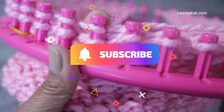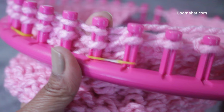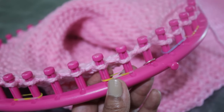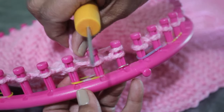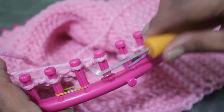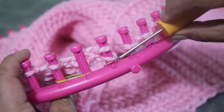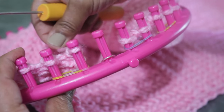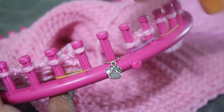The basic bind off is done over two pegs, starting with pegs one and two. Take your working yarn and E-wrap both pegs one and two, then use your hook to knit them both off. Take the loop that's on peg two and move it over to peg one. Tighten that stitch and take the bottom loop over the top to knit it off. Then take the loop off peg one and move it over to peg two — peg one has now been cast off.